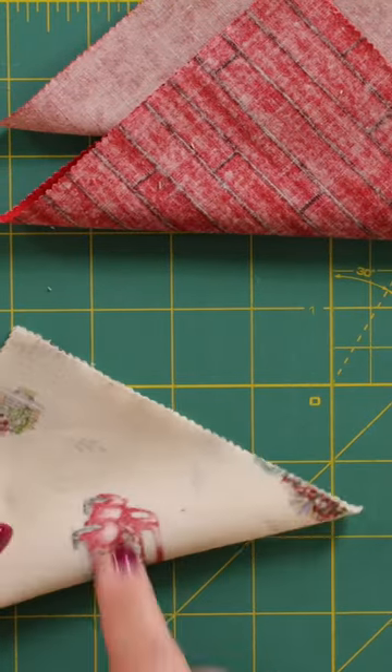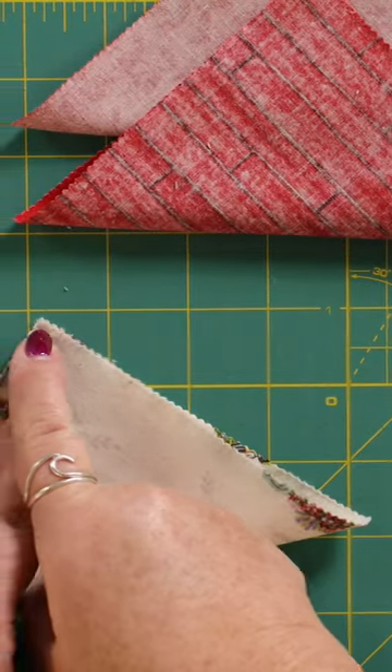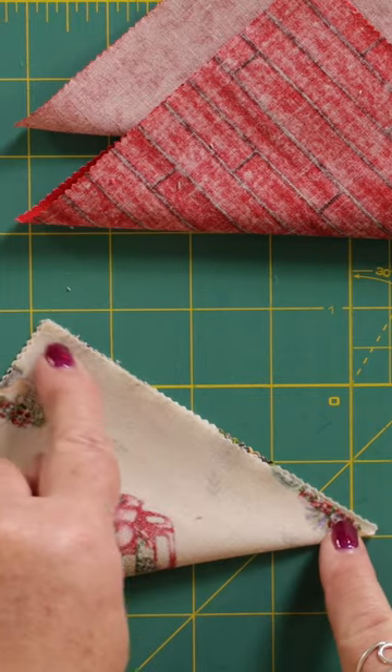We're going to go over to the sewing machine and we're going to sew from one side down there.